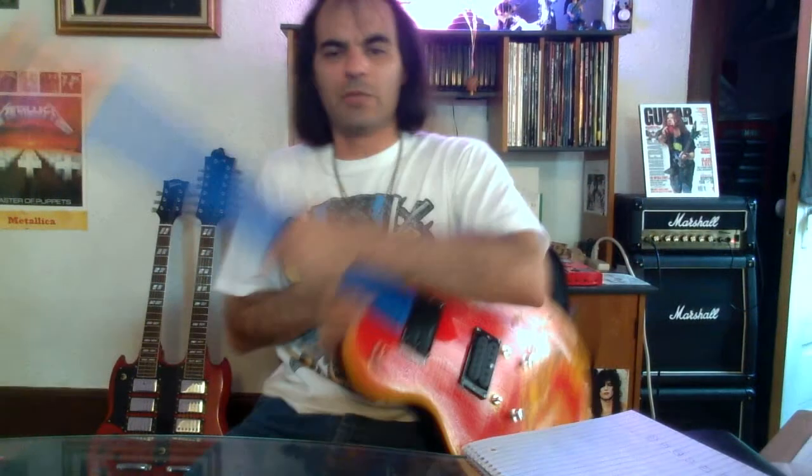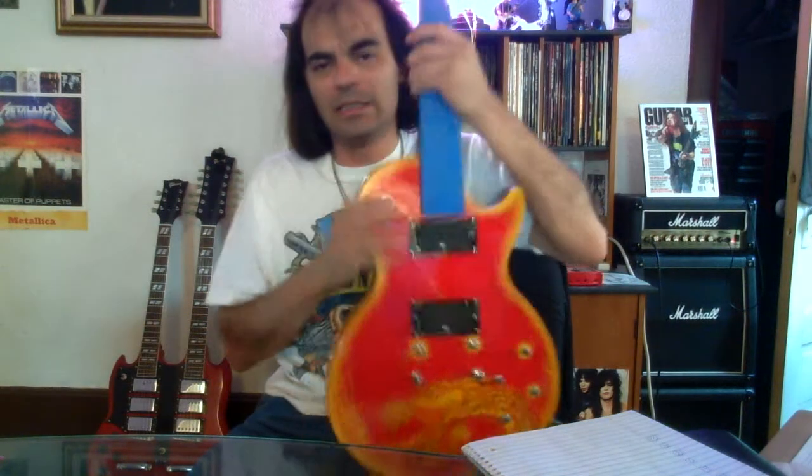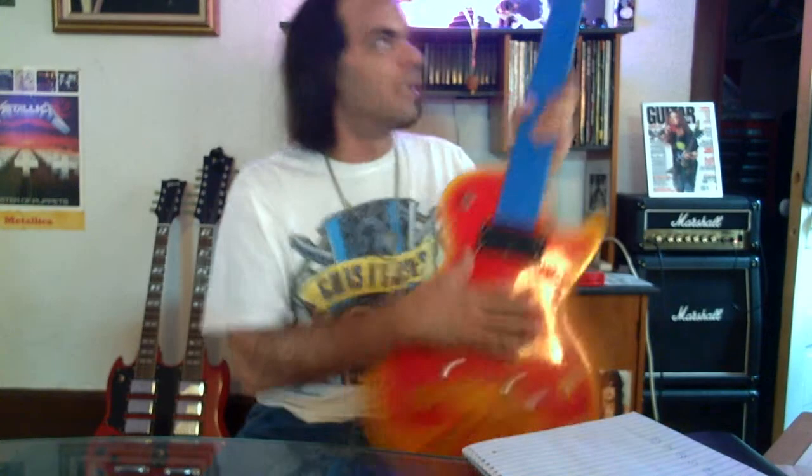Hi, welcome to Dwayne's Guitar Lessons. I'm your teacher Dwayne Jenkins. In this video series we are working on my third guitar build. If you just came to us, this is a guitar that I built. It was a kit and I painted the front and I got the headstock painted, and now we're just kind of putting it all together.